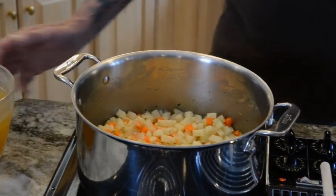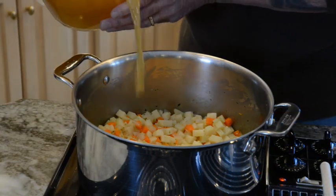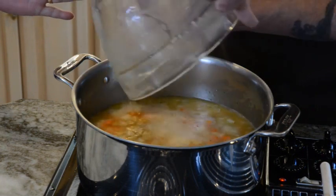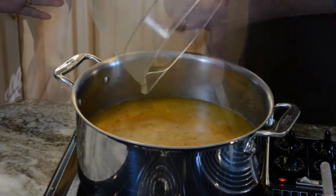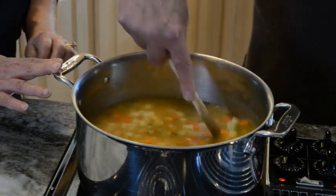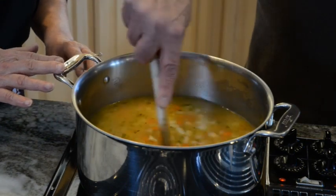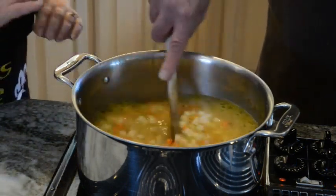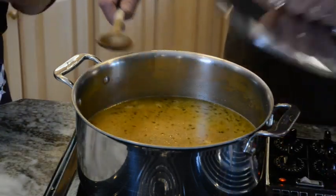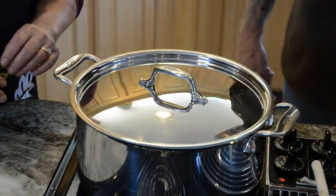Now it's time to add the chicken broth. You may have noticed I had two different brands of chicken broth — I just buy what is on sale. So now the chicken broth is in. We've turned the heat up and Bob is stirring everything to make sure it's all combined. Now we're going to cover it and when it comes to a boil we'll turn it down to a simmer and let it go until all the vegetables are tender.